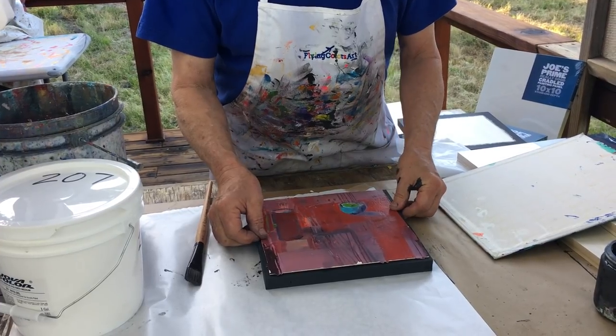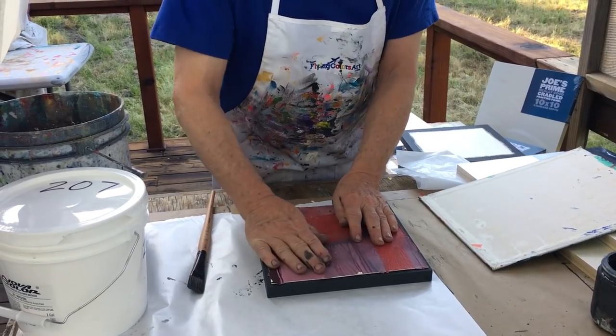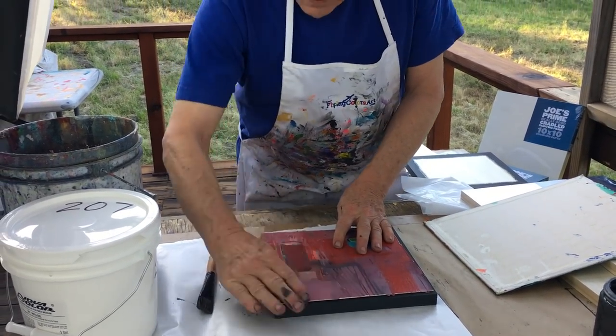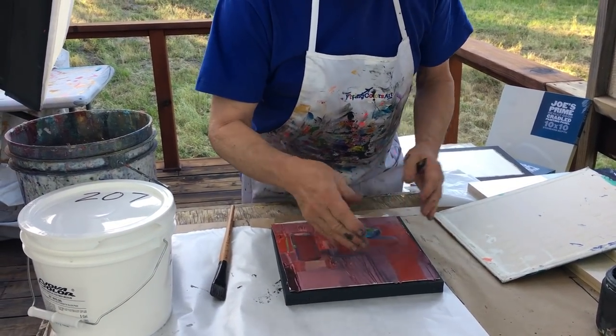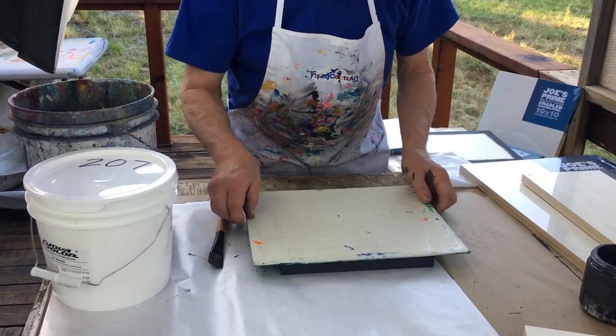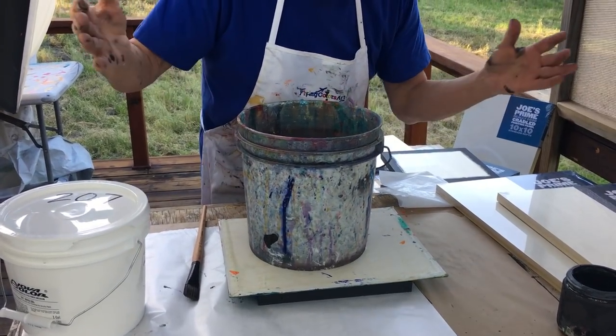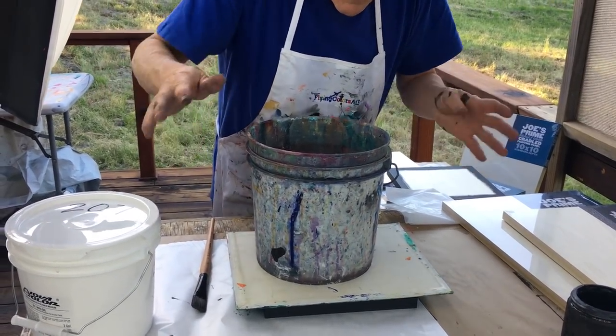Remember, this gel medium doesn't dry right off the bat, so position it carefully. Squeeze it down, roll it out, and wipe off the excess. You've seen me do this before. Take a weight — this is a big board — and then on top of it you put a bucket of water on it. That keeps the edges from coming up.